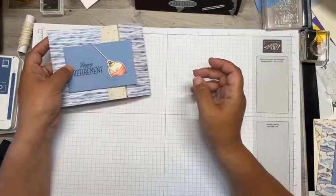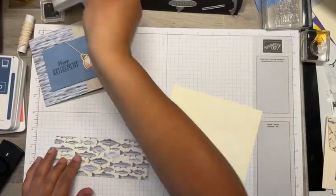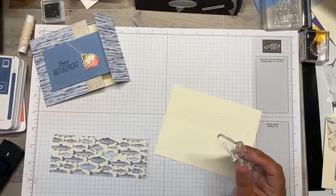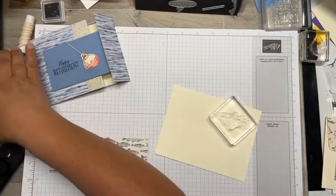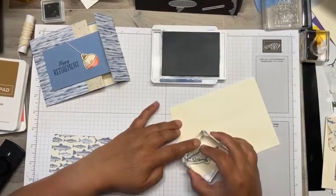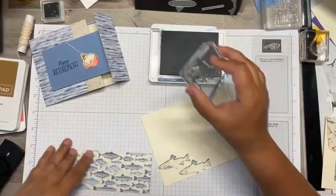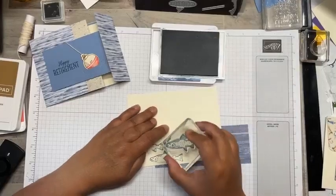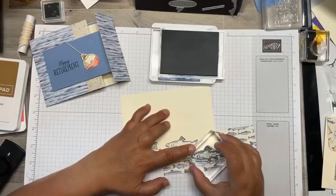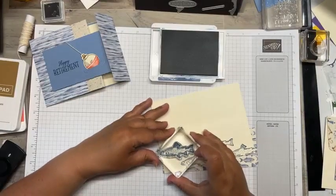Now I'm going to grab my stamp set and get some of the fish out because I want to put some of those fish swimming along the bottom. We'll use Misty Moonlight on our envelope, because you don't want to be all plain Jane with your envelope.